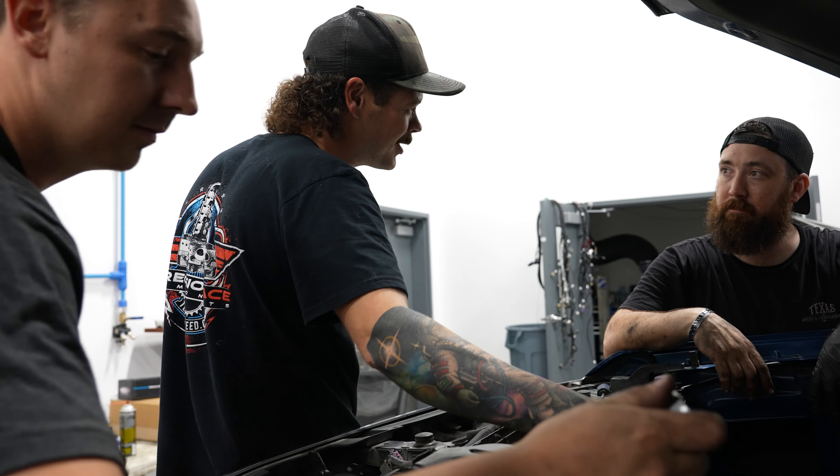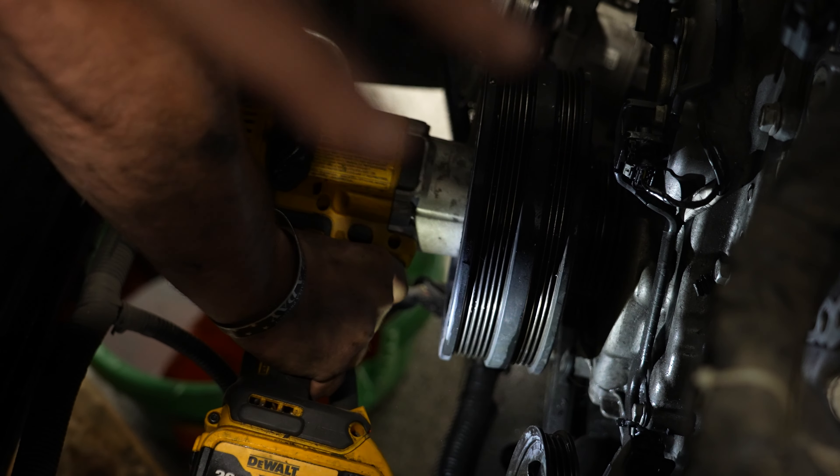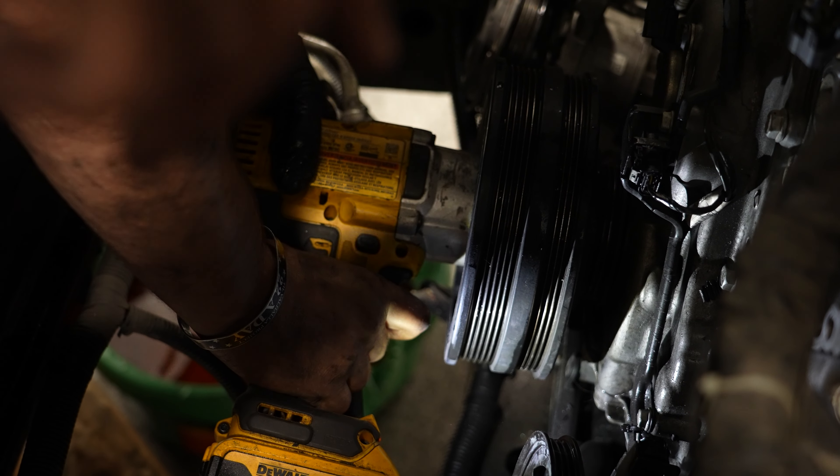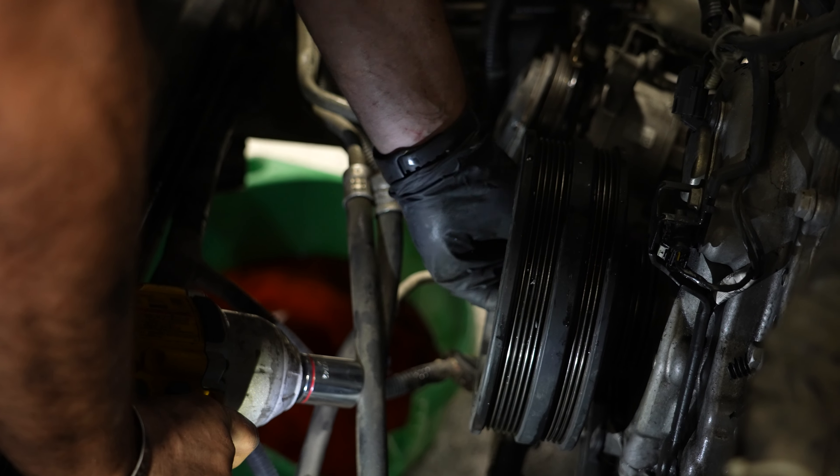We need to unbolt that harmonic balancer bolt, which is at 230 foot-pounds. Chrome sockets on impacts, baby — that's how we roll.